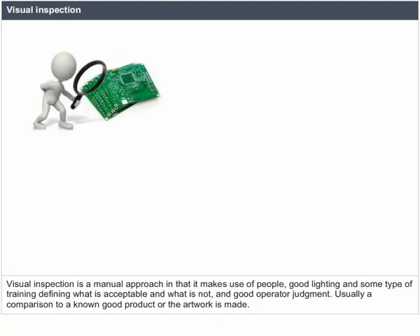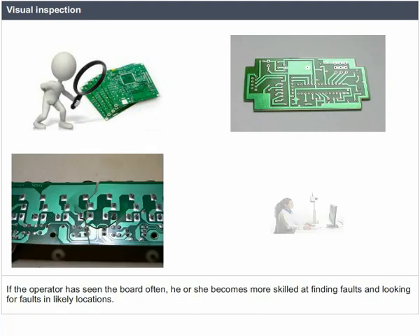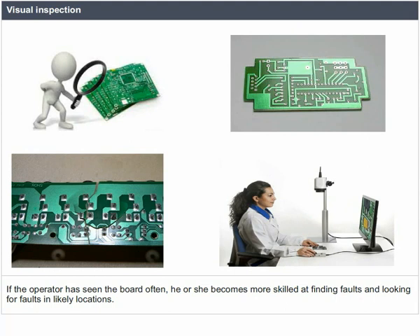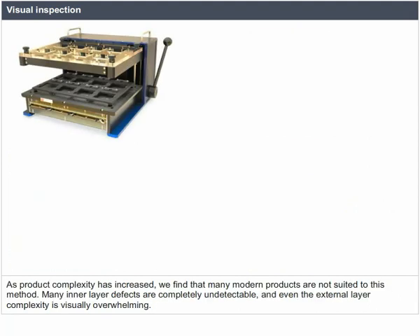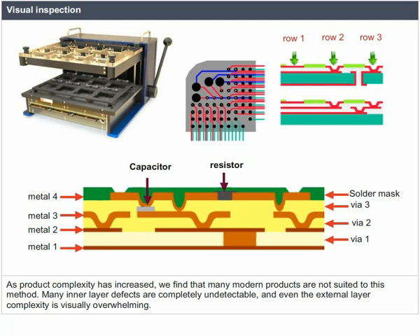Visual inspection is a manual approach that makes use of people, good lighting, training defining what is acceptable, and good operator judgment. Usually a comparison to a known good product or the artwork is made. If the operator has seen the board often, he or she becomes more skilled at finding faults and looking for faults in likely locations. As product complexity has increased, many modern products are not suited to this method.